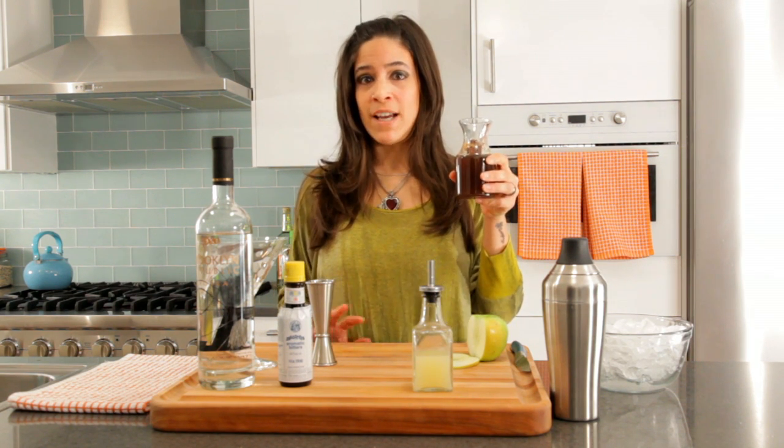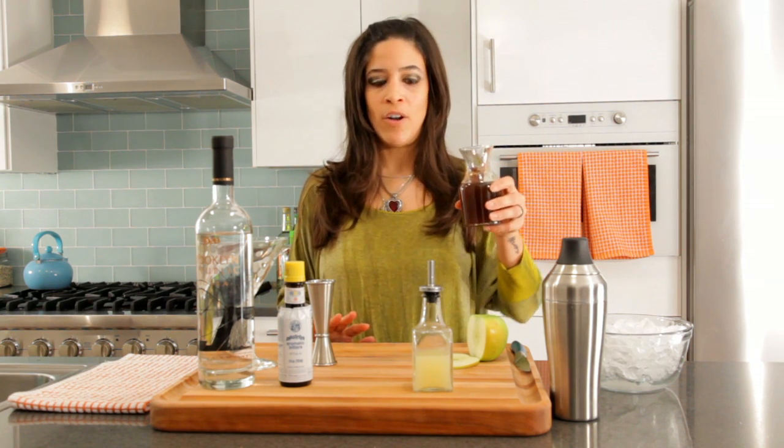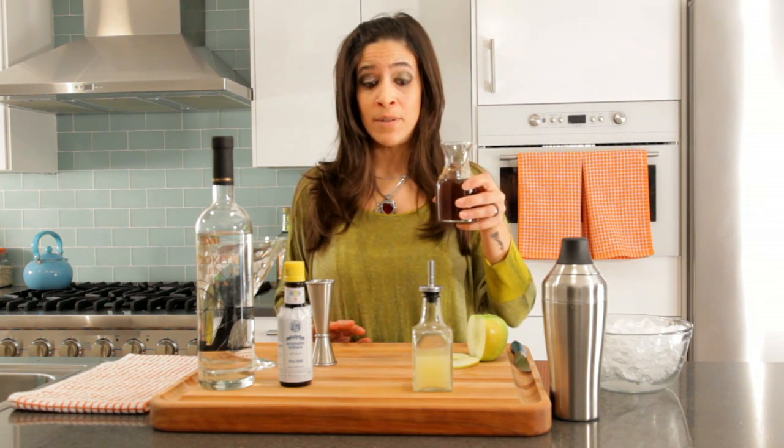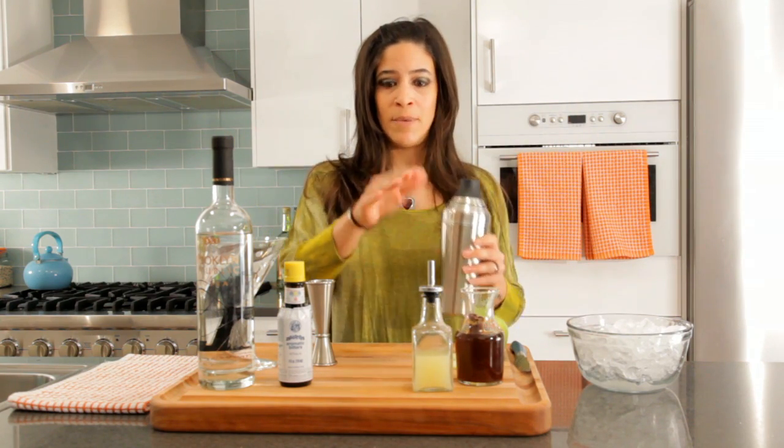We're taking mulled apple cider fresh from the market and adding cinnamon, clove, nutmeg, and all the fall spices to make it absolutely delicious. Our ingredients are very simple — just vodka, the syrup, and lemon juice.